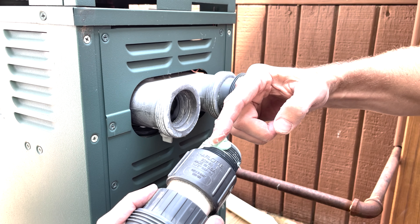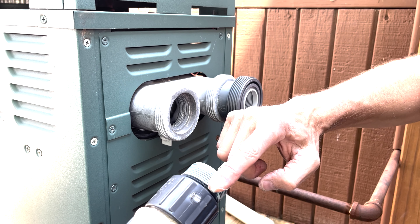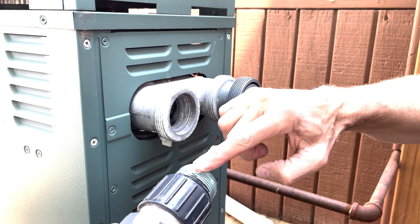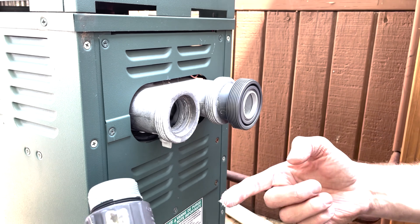Once you've applied your LOX8, just screw your pipes back in. Just make sure not to over-tighten with plastic fittings as this can cause cracking. After you've got your pipes back on, wipe any excess sealant with a towel and you're done.